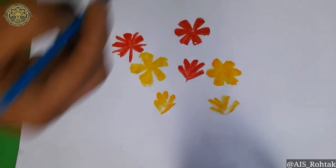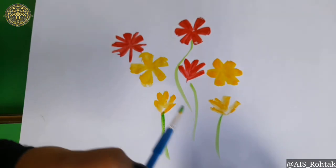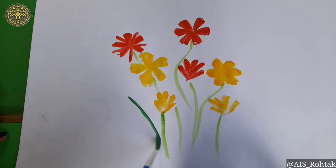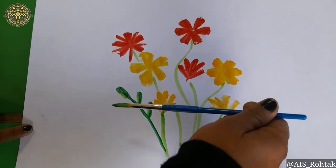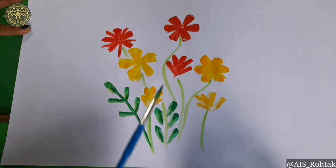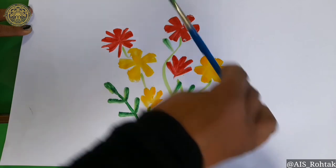After painting the flowers, dip the brush into green color and draw straight lines for the flowers — take lines like this. Draw some wavy lines for the stem of the flowers. For the leaves, just put the brush like this. In the same way, draw the other leaves.